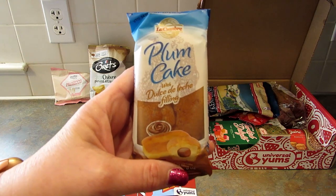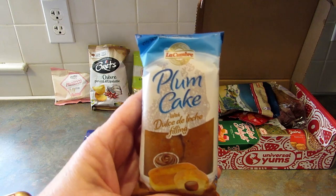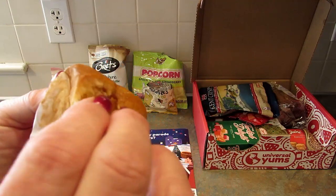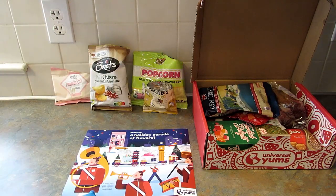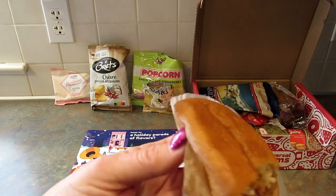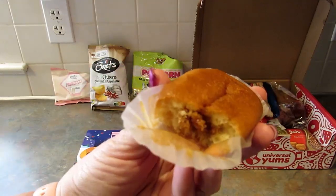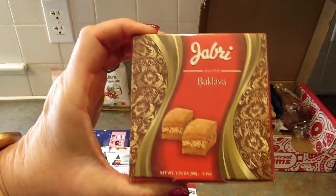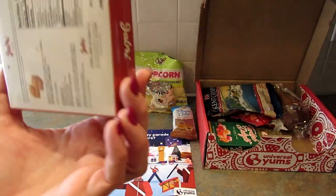Next up is the plum cake from Argentina with dulce de leche filling — this sounds really tasty. It looks amazing and the cake is so soft. This is delicious — I might have to go on the Yum Shop to find more of these. My son is going to love this too.